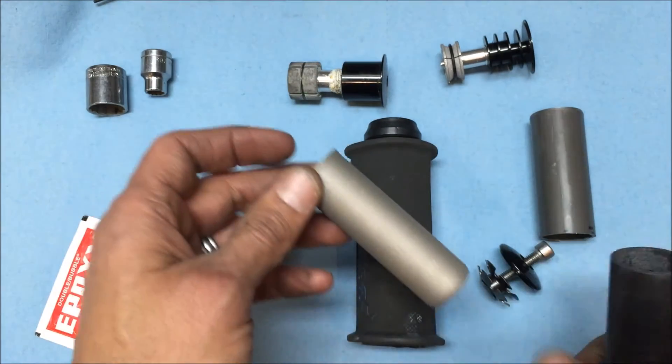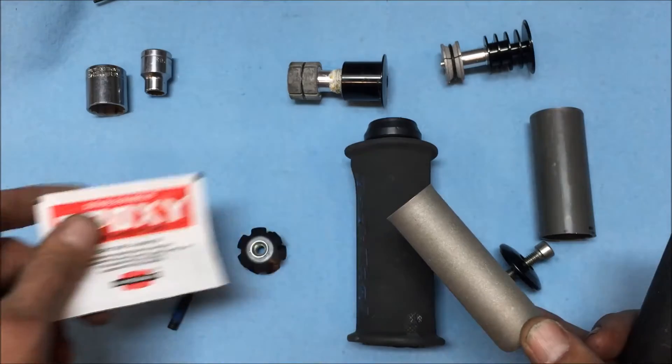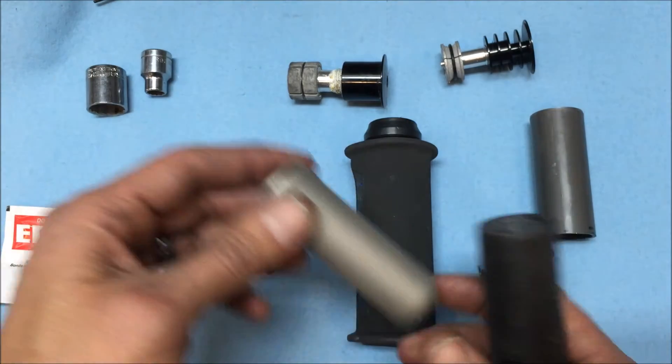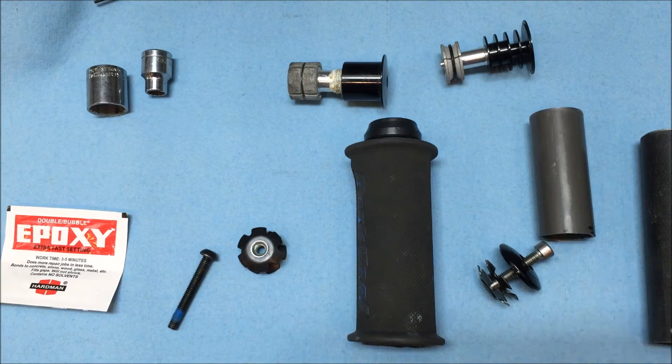Typically you'll get that little aluminum tube with the star nut already installed. You basically just have a two-part epoxy, mix it together, put it on the outside part of the tube and a little bit on the inside, set it up, and after about 10 minutes it's good to go.